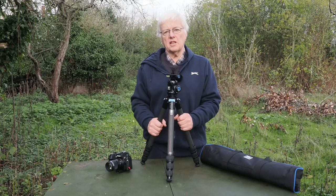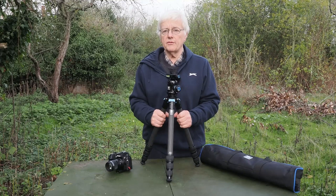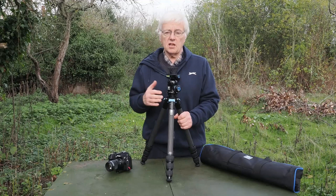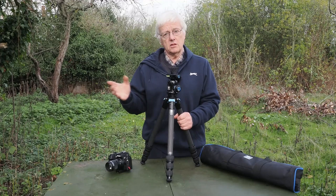So Suray contacted me a few months ago and said would I do a review of this tripod. I said providing that I'm happy with it — I'm not going to put my name to a tripod I'm not happy with. I said send it to me; if I'm happy with it I'll probably do a video on it, if I'm not you can arrange to have it collected. And I was really quite impressed with this.